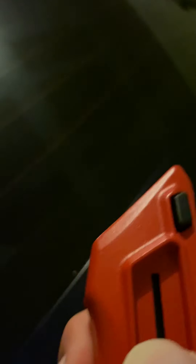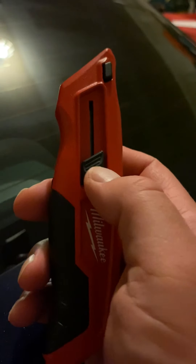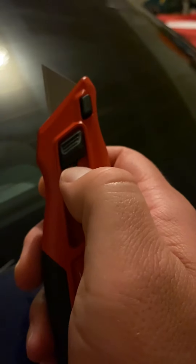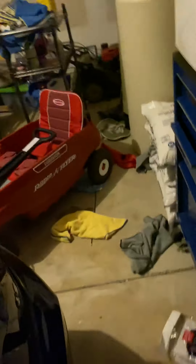Right off the bat, I can tell you one thing I like about it. The one I used to have — if you see this little black piece here that retracts the blade — on the first one, that was smooth, so it was a lot easier to retract. I didn't think that would be a problem, but I notice really small things on tools. This one does have a little grip on it now, which I guess would be good.